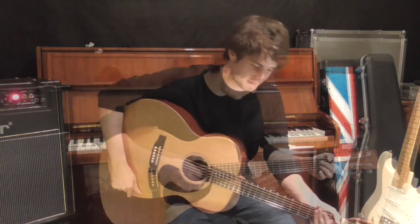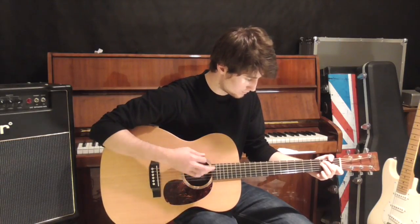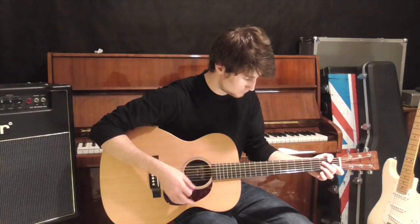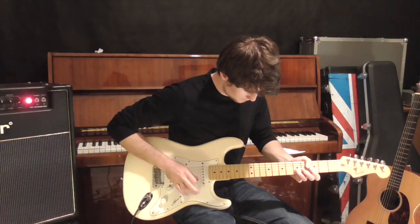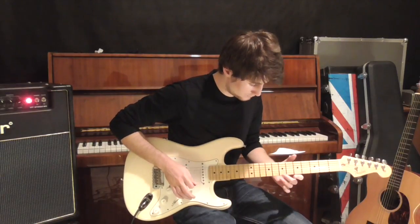Hi guys, today we're going to be looking at a track by Buffalo Springfield. This one's called For What It's Worth. So to begin the track, we'll look at the acoustic parts first. I'll show you the verse and the intro. It goes like this.